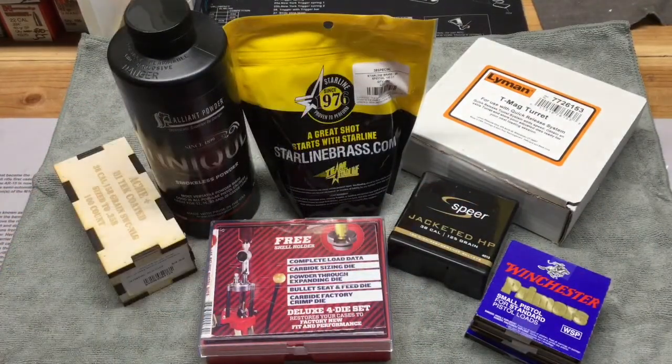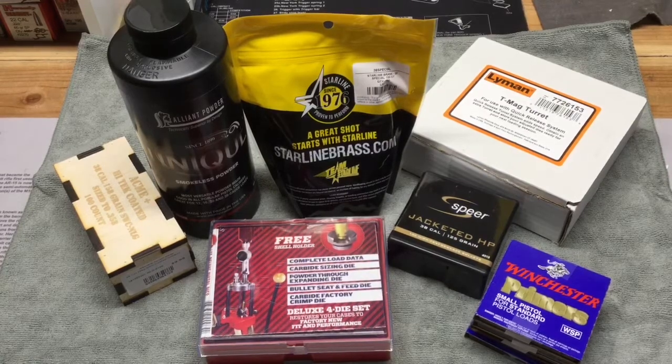So I'm excited to start reloading 38 Special and 357 Magnum for my Smith & Wesson revolver and to get out there and see how they shoot. If you guys are reloading for 38 Special or 357 Magnum, go ahead and post some of your suggested loads in the comments below. Hope you guys enjoyed the video — if you did please like and subscribe, and you guys be safe out there.